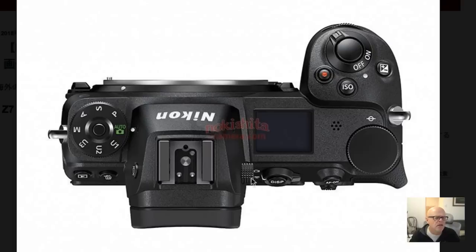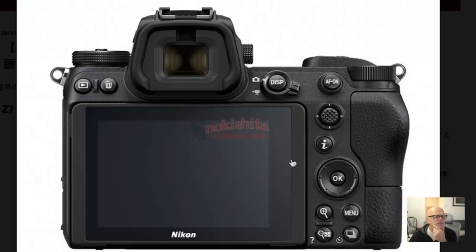You can see the diopter here and your normal flash mount. Moving to the back: you've got your playback button, delete button for files, the AF-on button, and the switch between stills and video. You have a joystick, an info button, and what I think will be where you change your shutter speed. There's also the magnifying button and a drive mode selector for single, multiple shots, or timer.